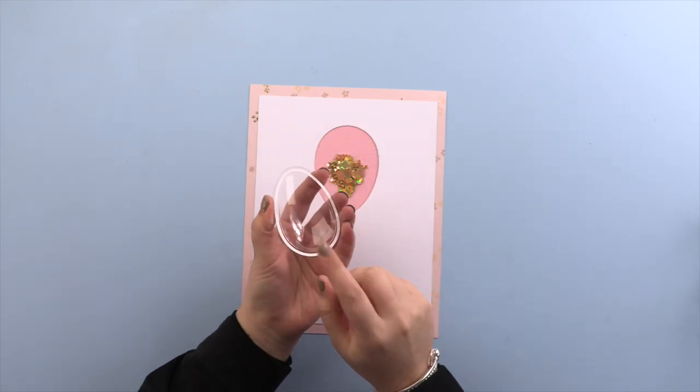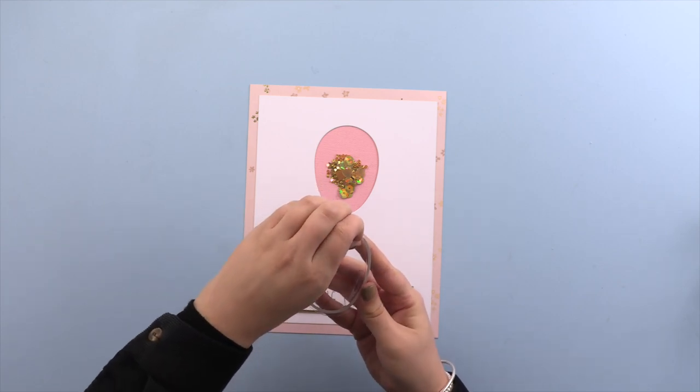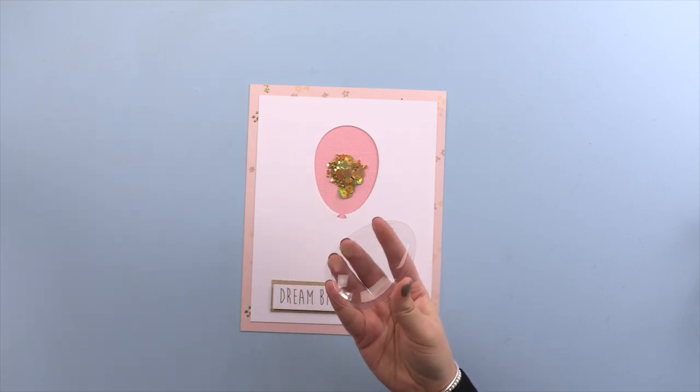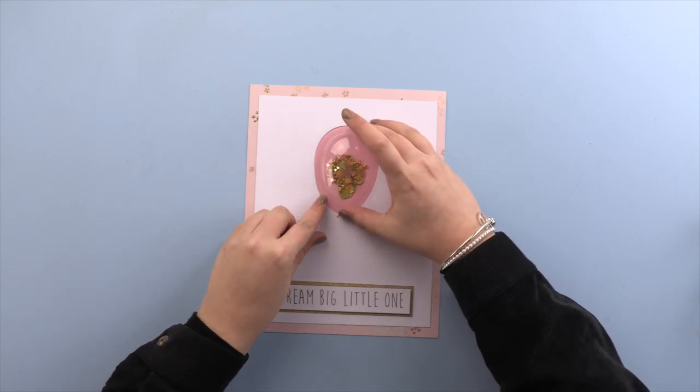Now you're going to add the dome. With the dome you've got a sticky-back area — you just pull that back and it'll slot nicely over the sequins.